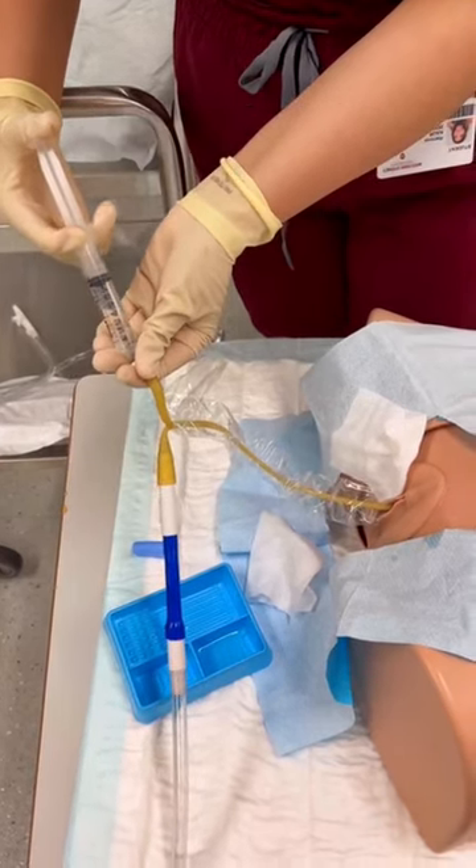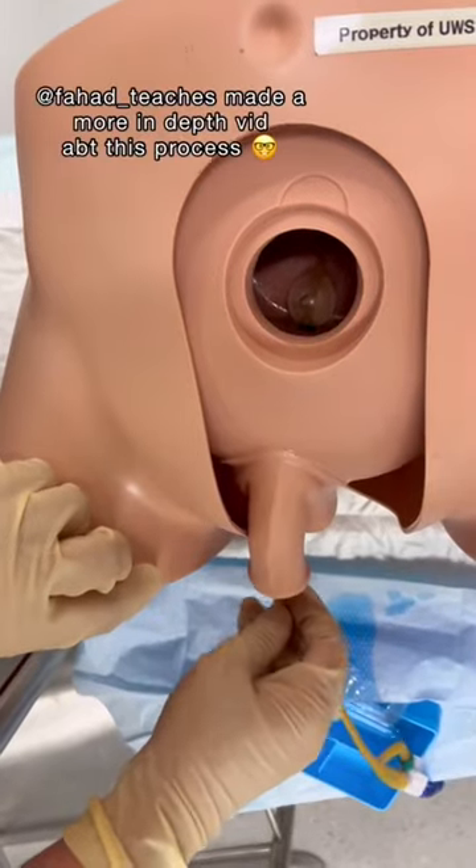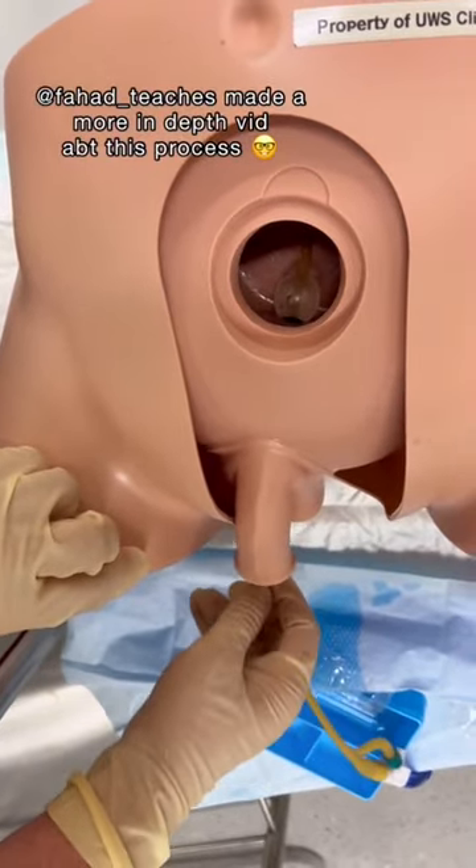Finally, I'm just inflating the catheter balloon with some water. This basically stops the catheter from sliding out. So if you've ever had a catheter, you've had a tiny balloon inside of you. Here's what it looks like.